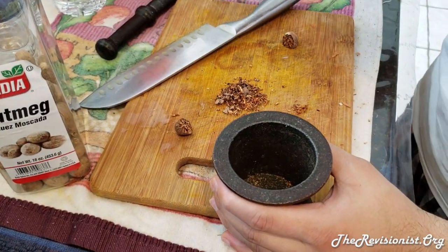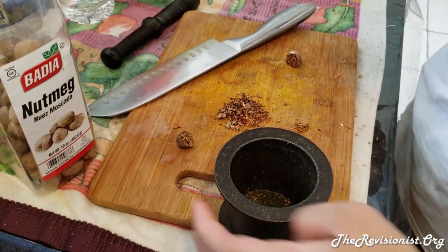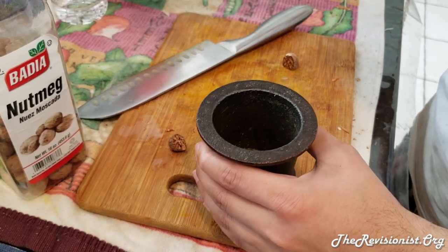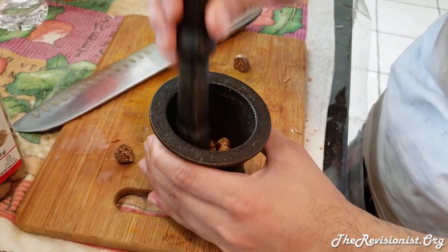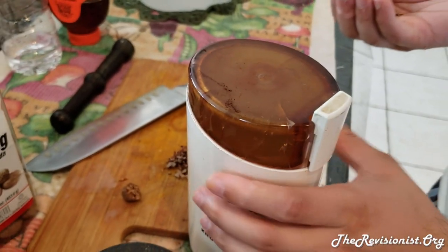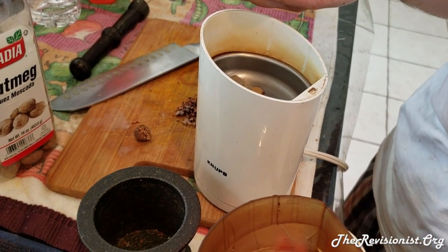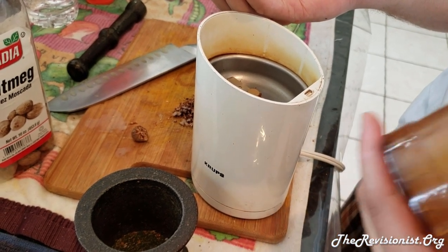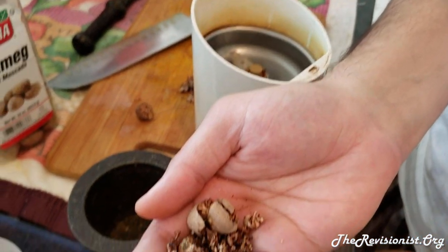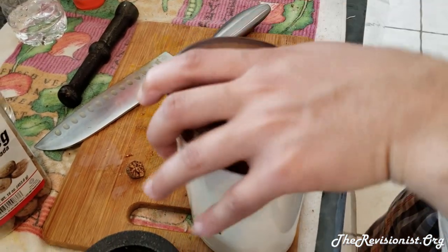If you want to make a very fine powder, I'll take another nut. What you do is get the nutmeg and hit it a few times until it's in big pieces like this. Then you put it into a spice grinder. The reason you do this first is because if you directly put the whole nutmeg into a spice grinder, it might damage it. You want to make sure it's in smaller pieces first so it won't damage the spice grinder. Then you put it in and grind it.